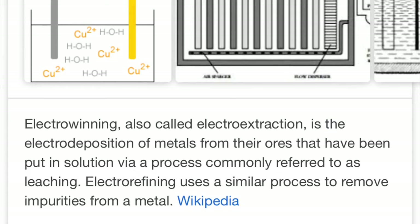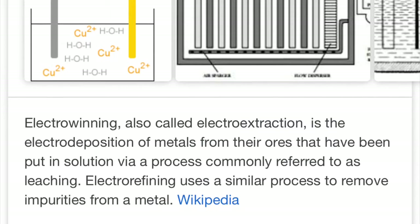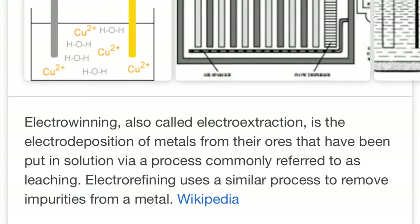If you're wondering what that process was called, it's called electro-winning — also called electro-extraction — which is the electro-deposition of metals from their ores that have been put in solution via a process commonly referred to as leaching.